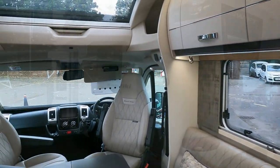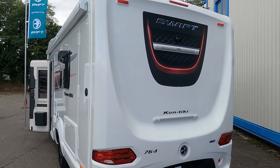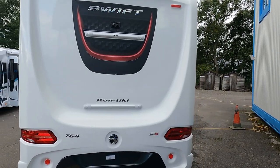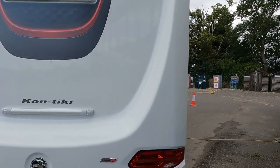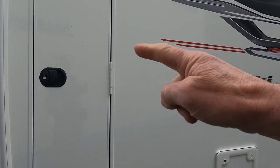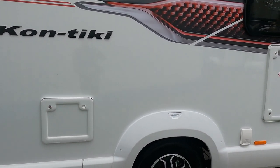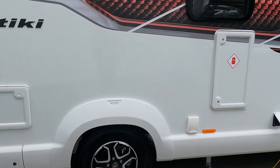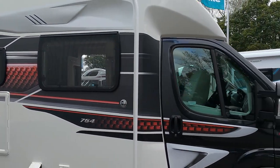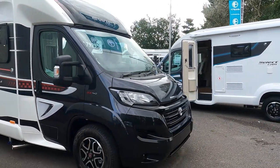All in all, very, very swish! Just having a look at the exterior - there's a locker on the side there. 2.3, 140 bhp.